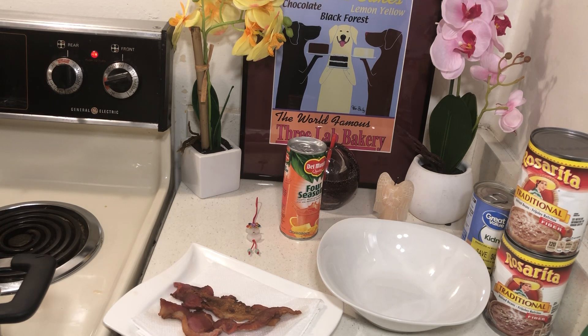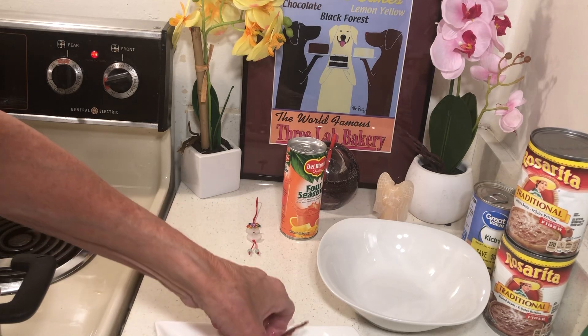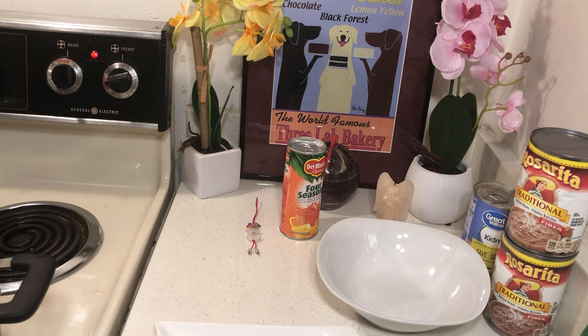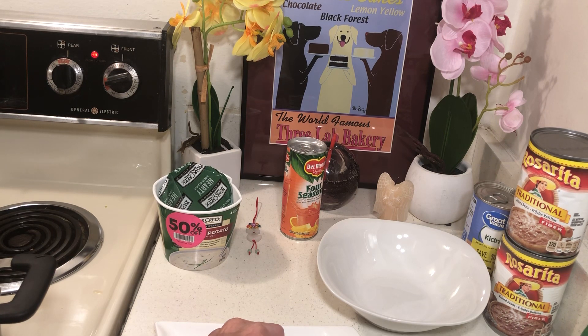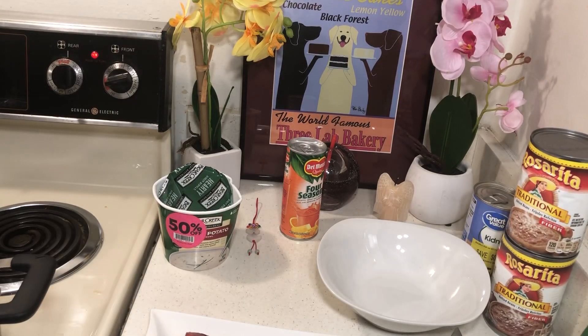I thought maybe I was going to have to add more water. I had a couple pieces of bacon, so I thought that would be tasty on my potato soup. I also bought tortillas at the 99 Cent Only store for 25 cents — I bought about 75 tortillas one day, so I'm not likely to run out of tortillas.